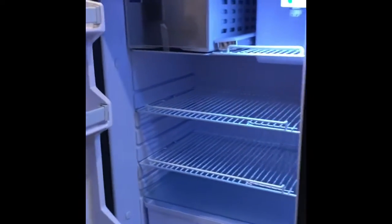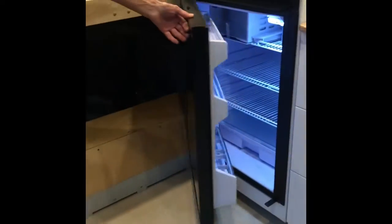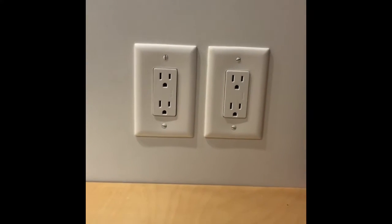Underneath is our fridge, and that runs either on batteries or on shore power or hooked up to shore power. On the side of the cabinet, we have two 110 outlets that'll run off of the inverter.